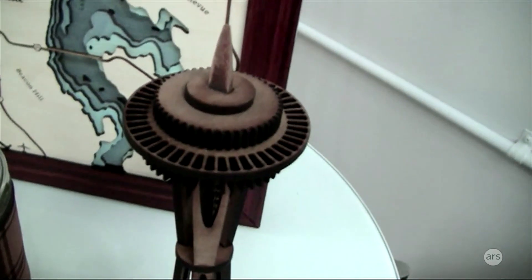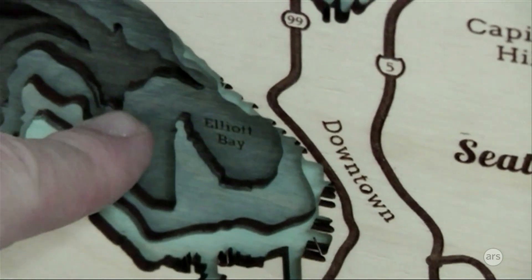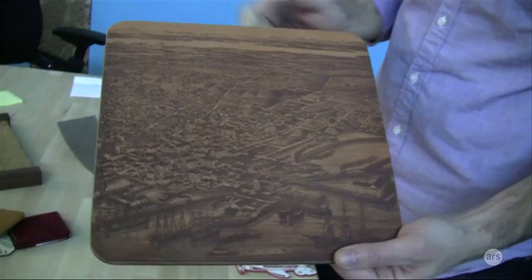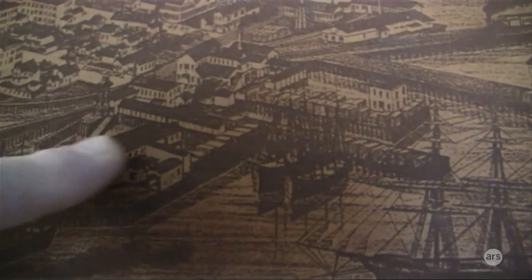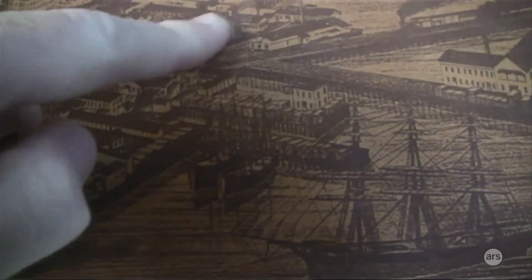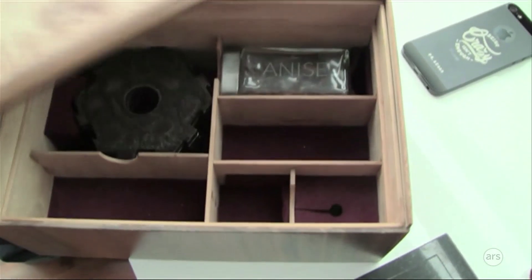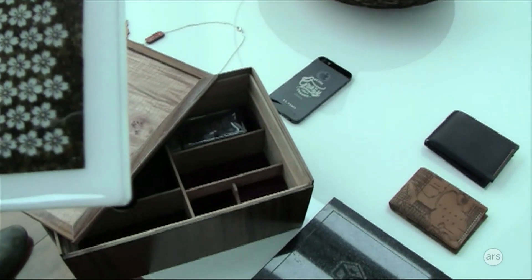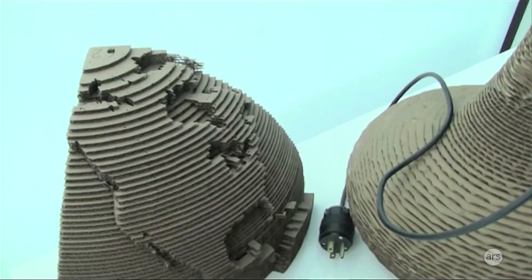These are all laser-made. This is laser-cut leather and plywood — it's a picture from the Library of Congress of Seattle a hundred years ago. This is even a piece of seaweed. We put it in resin so it wouldn't break. Yeah, this is nori for sushi!